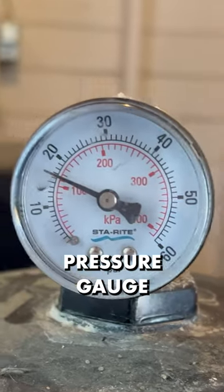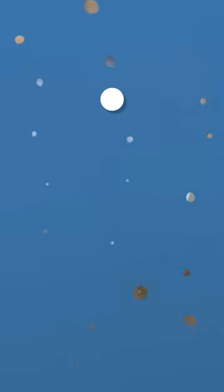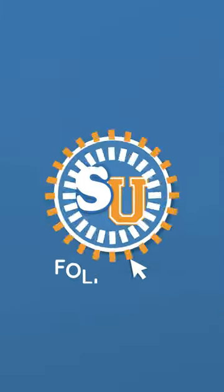Always check your filter's pressure gauge, but don't rely on it as your only source of when to clean your filter. Follow us at Swim University for more pool care tips throughout the year.